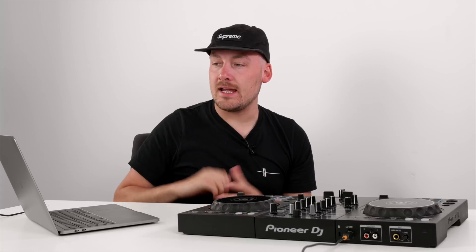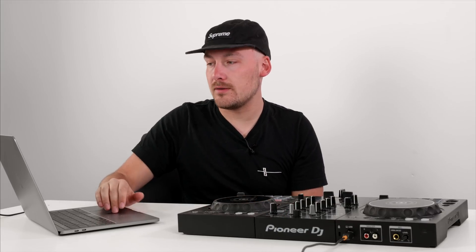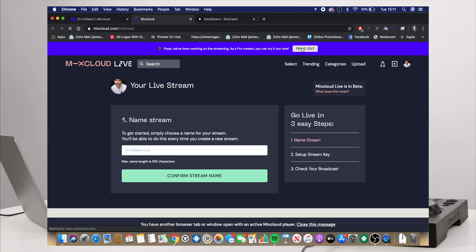When you have the pro subscription, at the top of Mixcloud's website it says 'psst, we've been working on live streaming — as a pro creator you can try it out now,' and you can click the 'try it out now' button. If you cannot see that, go to mixcloud.com/live and you will enter your live area. Your broadcasts will always be displayed at mixcloud.com/live/your-username — for me it's mixcloud.com/live/DJJamesHolland. To create a new stream and go live, go to mixcloud.com/live/new.